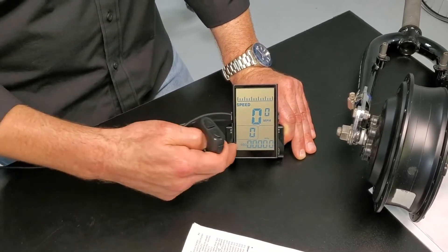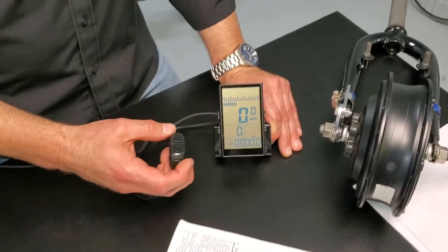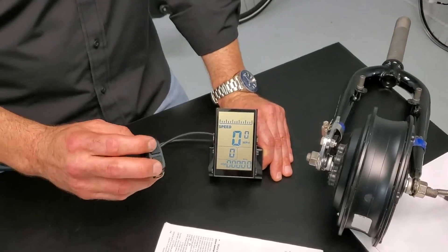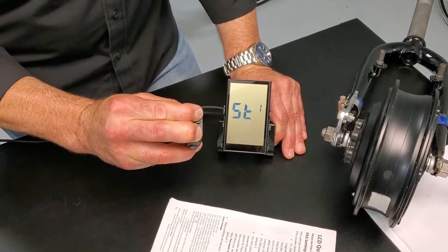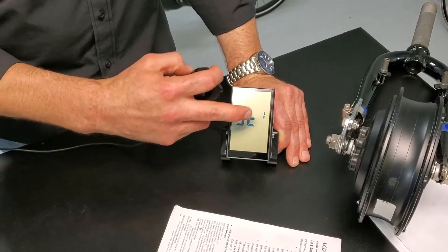We've got zero miles per hour, zero battery, zero power level, and zeros across the ODO since it's brand new. We're going to jump right into the settings. The way you access the settings menu is to hold down both up and down arrows simultaneously for two seconds. Press that in and you see this come up — ST stands for setting one.